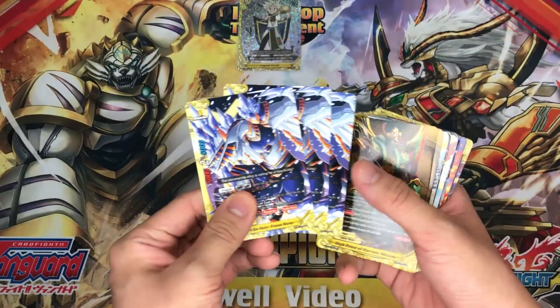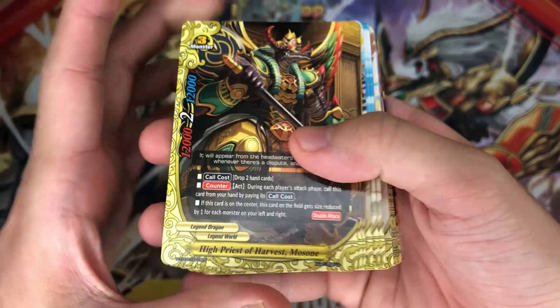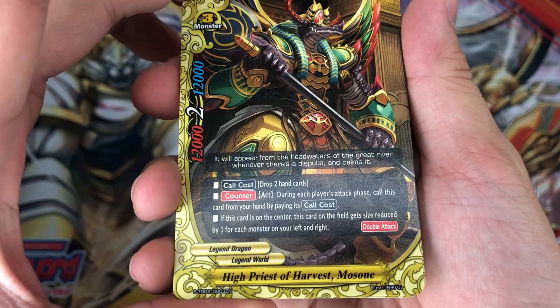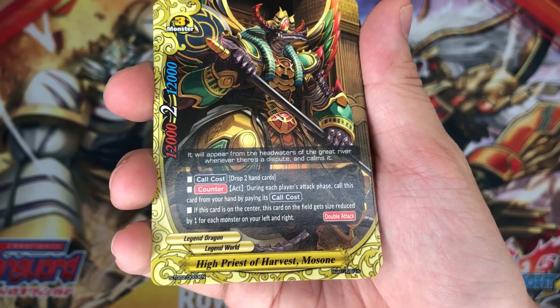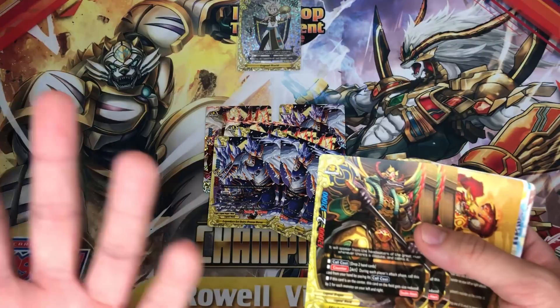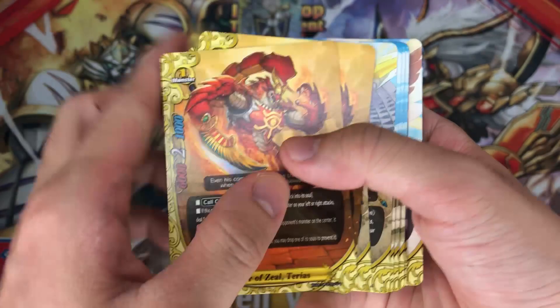So we will get 4 of Magma and 4 of Freeza Horus. Next is High Priest of Harvest Moson — we will have 2 copies of him. It's a size 3, 12 to 12, very big stats. Call cost: drop 2 hand cards. Counter: during each player's attack phase, call this card from your hand by paying its call cost. If this card is in the center, this card gets size reduced by 1 for each monster on your left and right — so technically it becomes a size 1. But drop 2 hand cards unless you have cards that when dropped have effects, which would be good. There's actually a double rail which allows you to recall your body, which is much better than this card in my opinion.